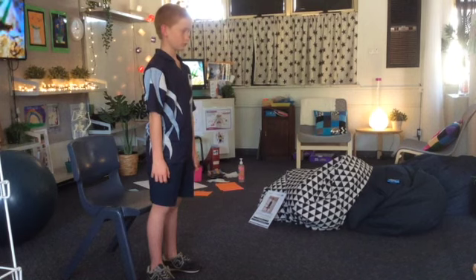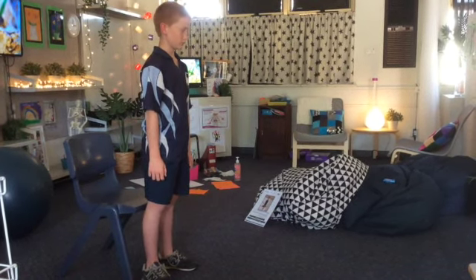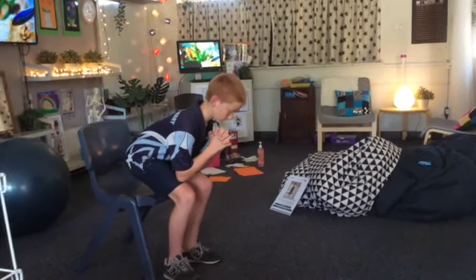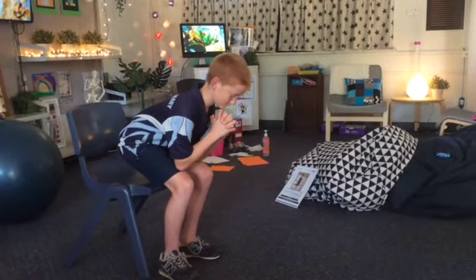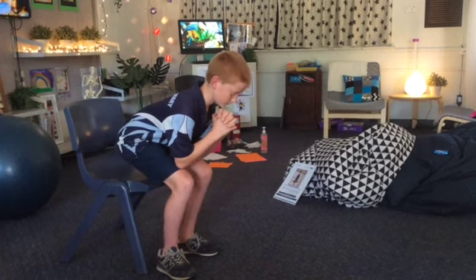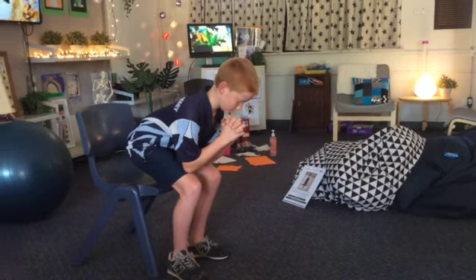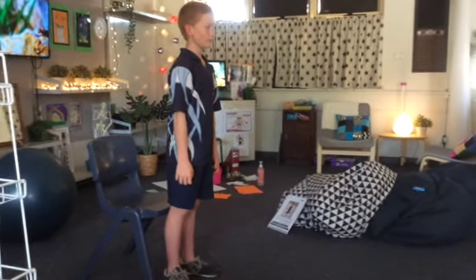We're going to repeat the activity again, but this time we're going to focus on our thigh muscles. Bend your knees and squat down just above the seat. 15, 14, 13, 12, 11, 10, 9, 8, 7, 6, 5, 4, 3, 2, 1. Stand up straight. How did your thigh muscles feel while we were moving?